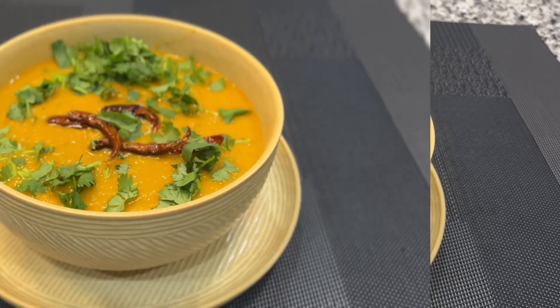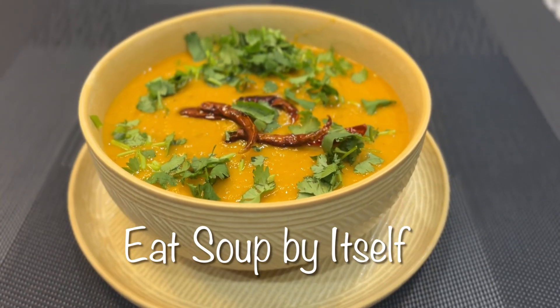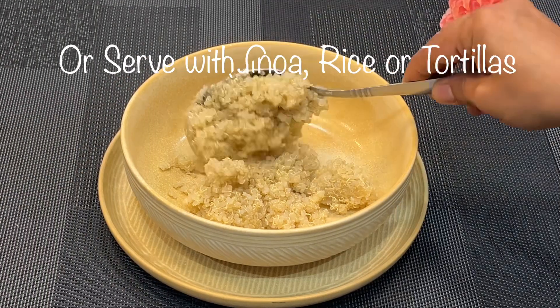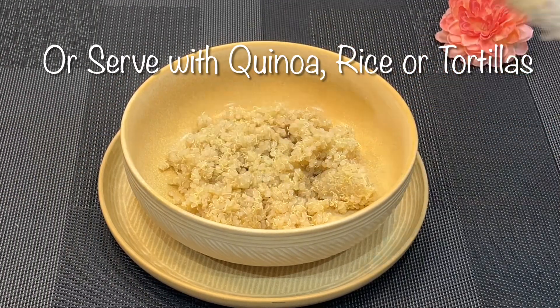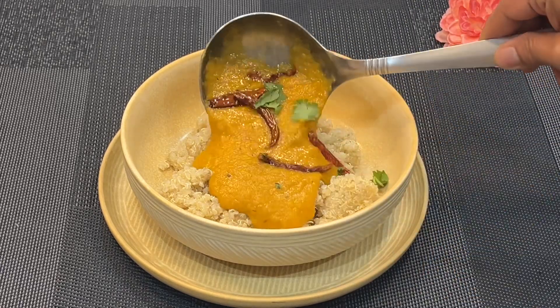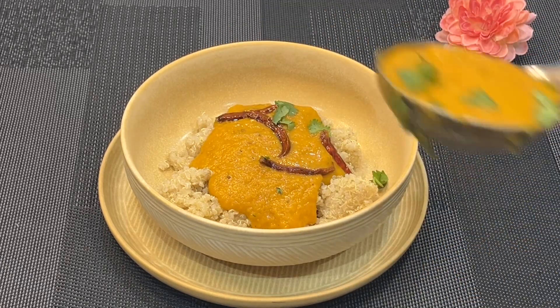You can eat this soup as a soup by itself. I am serving this with quinoa, but you do have multiple options — you can serve it with rice, bread, or tortilla.